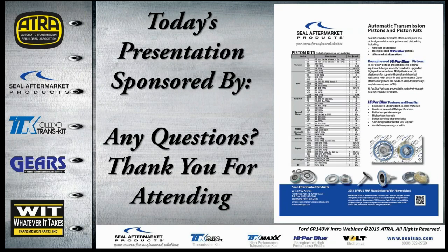That's all for today's presentation, sponsored by Seal Aftermarket Products. We'd like to thank them for making this presentation free to everyone, including non-members. If you have any questions, please go ahead and ask them now.